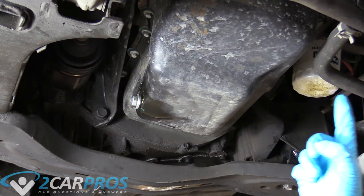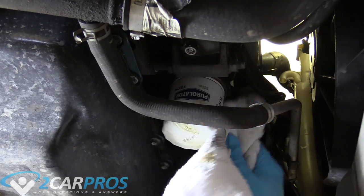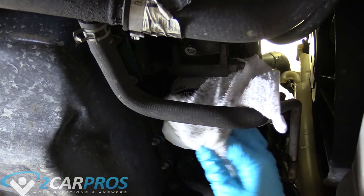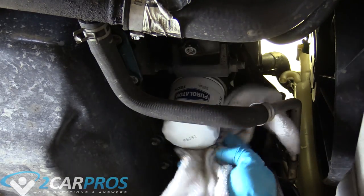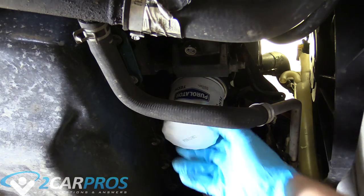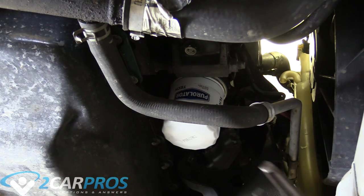Now we can move on to the oil filter. The next thing I'm going to do is clean off the oil filter a little bit to get a better grip on it. The accessibility of this oil filter is pretty good. With our drain pan ready, we can loosen the filter. If your oil filter is a little stuck, you can use a pair of channel locks.